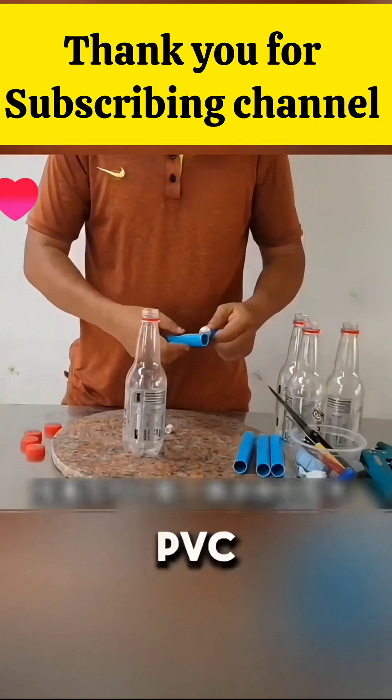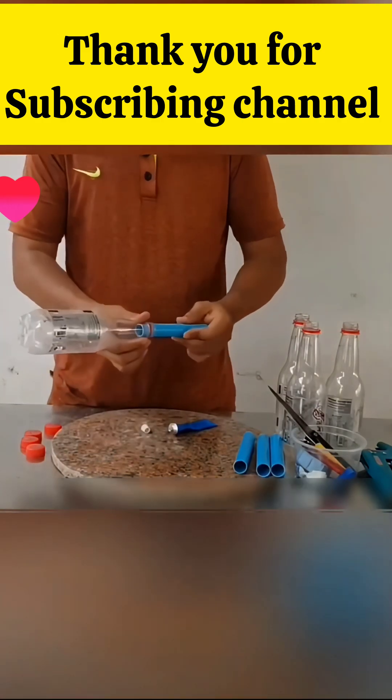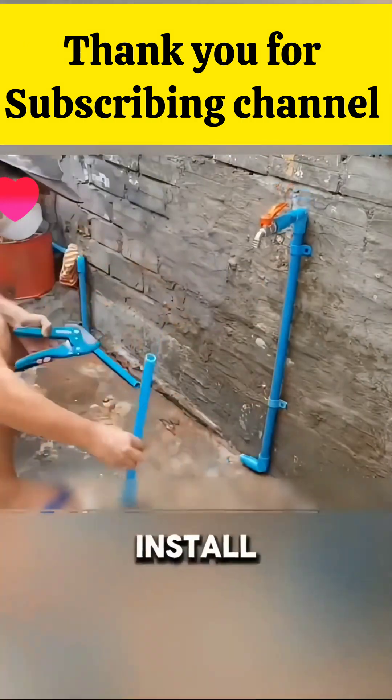He cut a PVC pipe to match the length of the bottle and glued it inside. He made several of these pipes. Next, he went to the water tap to determine where to install them.